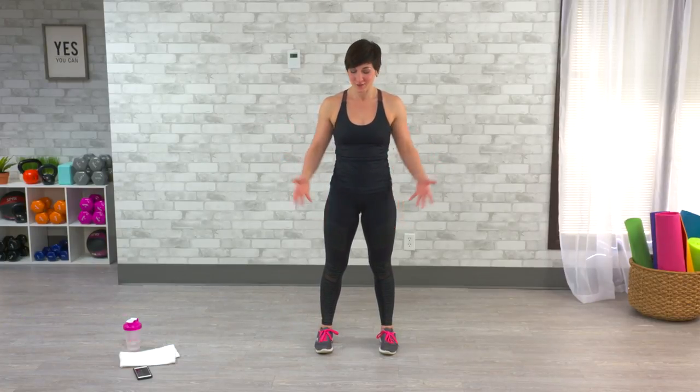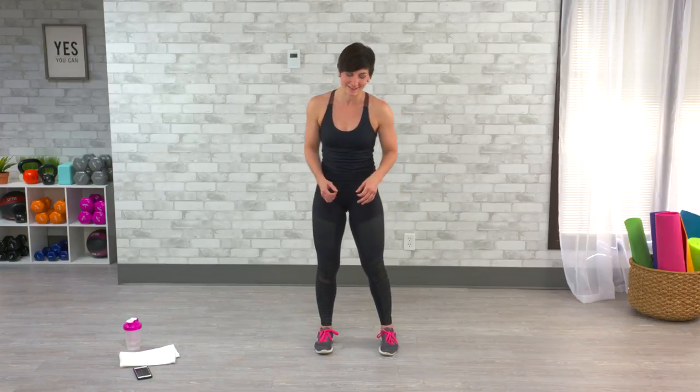Hi, my name is Leah Zahner. I'm here to lead you through a 10-minute everyday cardio circuit here at Get Healthy UTV. All you need is a little bit of space, your own body, and a really quick warm-up that we're going to do right here before getting you into your cardio circuit.